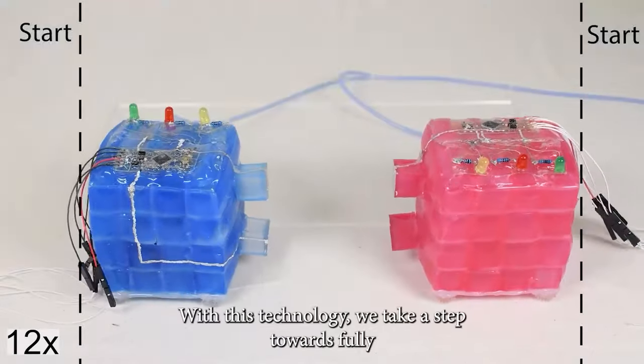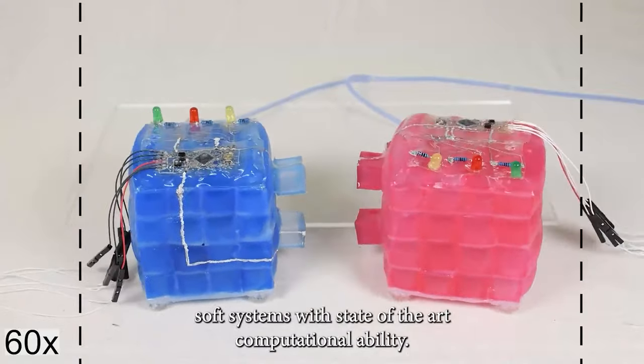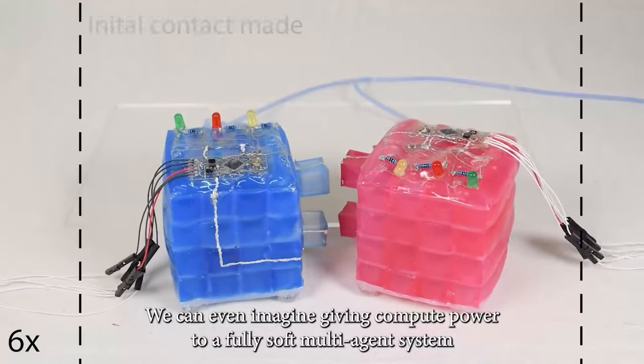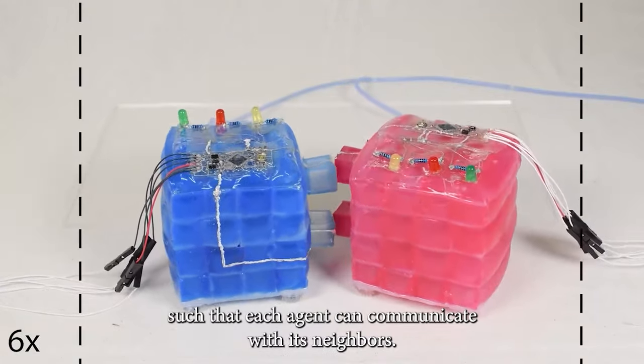With this technology, we take a step towards fully soft systems with state-of-the-art computational ability. We can even imagine giving compute power to a fully soft, multi-agent system such that each agent can communicate with its neighbors.